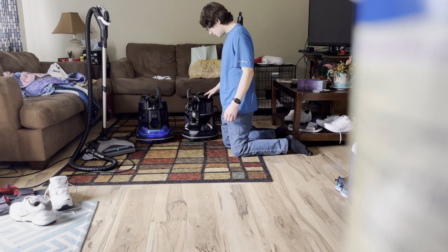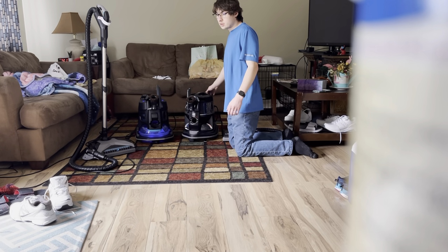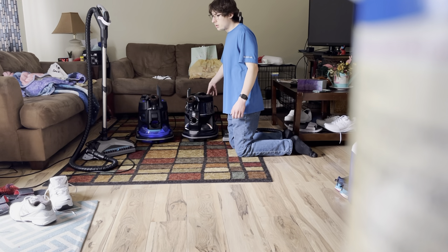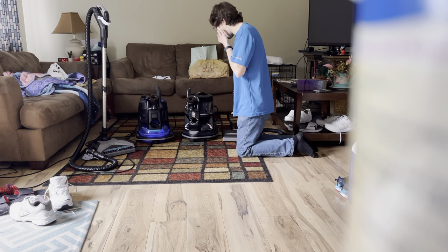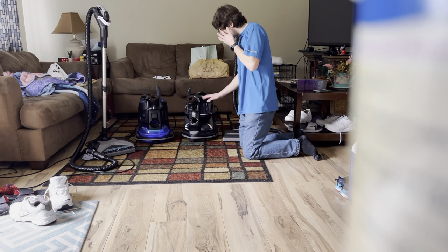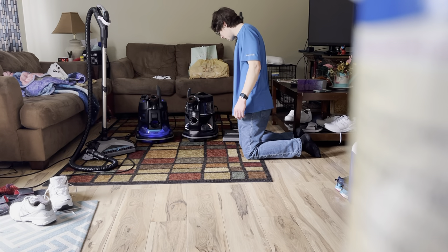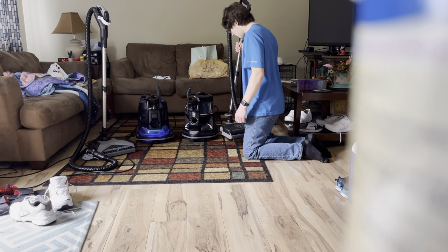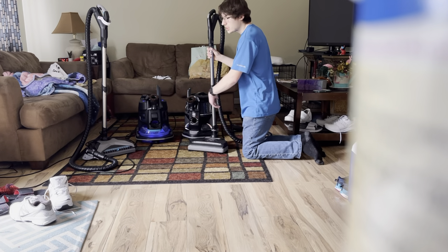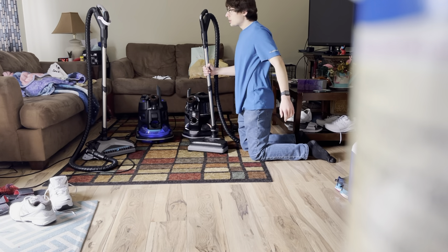So what I want to go over on the E2 Black is it's a two-speed vacuum - you have your high speed and then your lower air purifier mode. And here are all your attachments: you get your upholstery tool, your dust brush, your edger, your hose, your eight-foot hose, your interchangeable wands, and then the power heads are completely different.